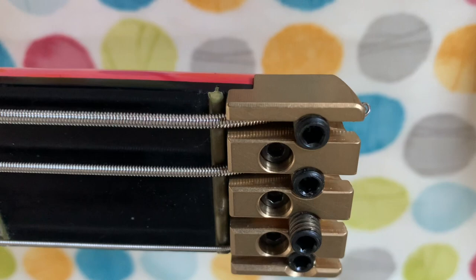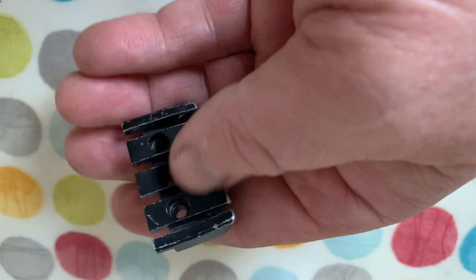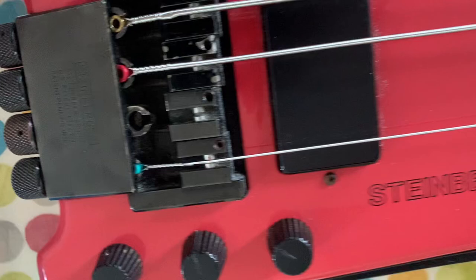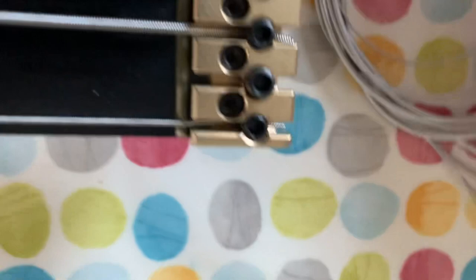I have something very cool to show you today — this is an integrated string clamp and headpiece for Steinberger bass, very natty. So the way it works: this is your standard headpiece for an XL2. You hook in your double ball-end strings, slot it, pull it tight, then get down the other end and pop your string in the jaw, turn it, and the jaw comes in and tightens up the string.